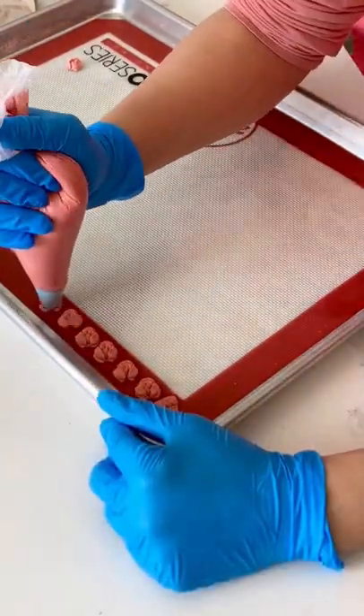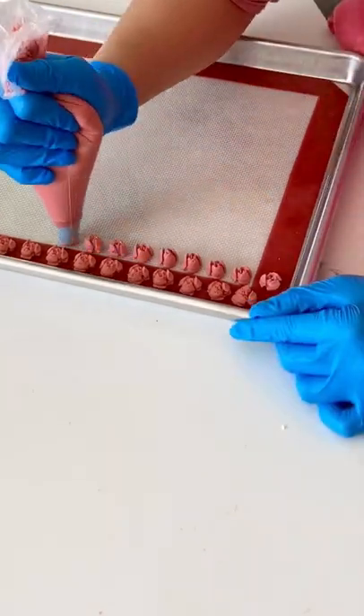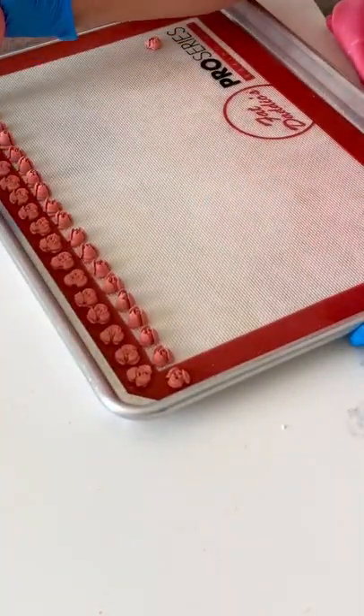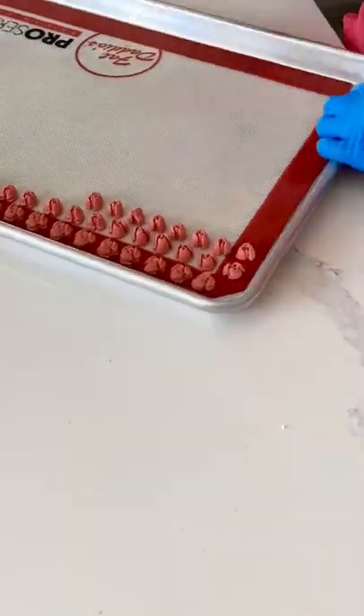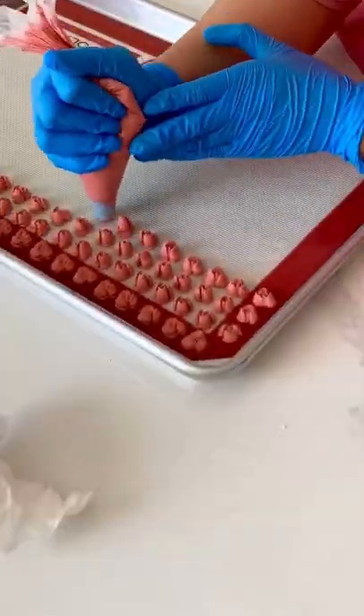Working with Russian tulip tips can be a little bit tricky. The challenge usually comes with the consistency of frosting or icing that is being used. This is one of my favorite icing transfer methods when I have thick royal icing left over, because it's a lot quicker and smaller than piping a full flower.